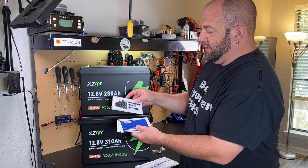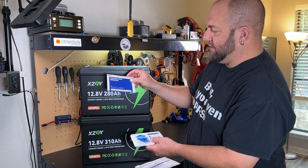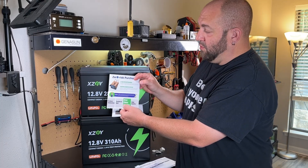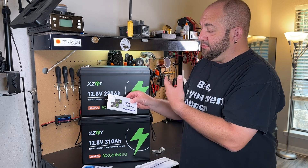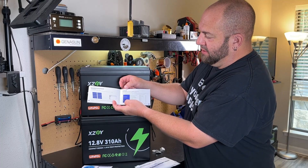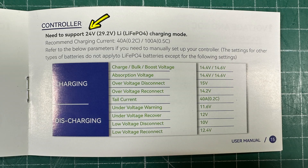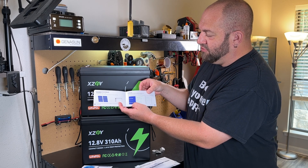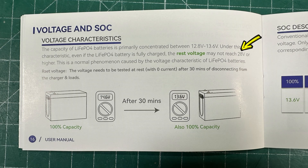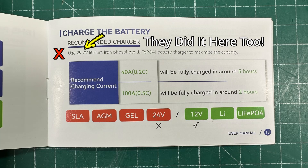They include a couple of cards — one about your usage experience, one is their info card, a warranty and support card. They offer a three-year warranty, and you have a user manual. This user manual is okay, but there are some glaring problems. For example, under the controller page they talk about charging with 24 volts when this is clearly a 12-volt system. And under voltage and state of charge, they mention the rest voltage may not reach 28 volts, so it looks like they're mixing up the 12-volt and 24-volt batteries.